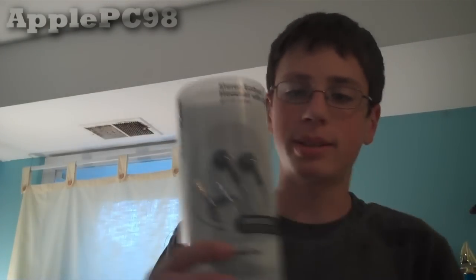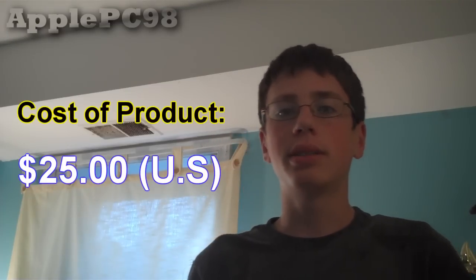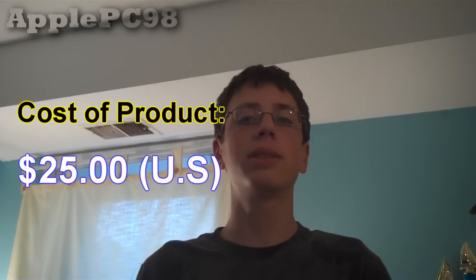Okay guys, so this is another camera angle — I've got my camera pointing at the ceiling because I'm so tall. Today I'm going to be unboxing the Point Mobile Stereo Earbud Headset with Mic. It's a Point Mobile stereo headset with a microphone installed. I picked this up at my local Radio Shack, and it cost me around $24.99 — so around $25.